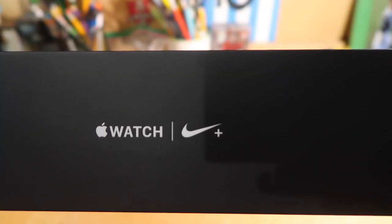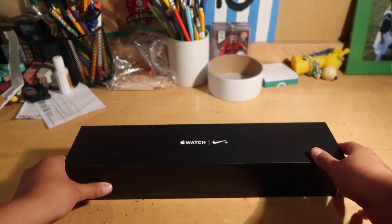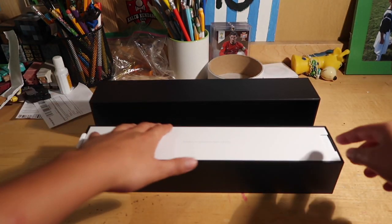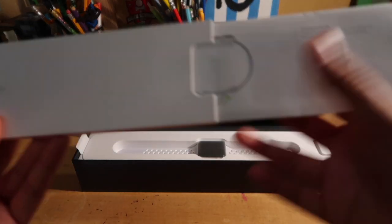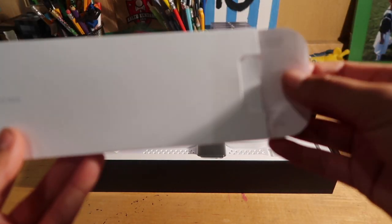Here is the box. It says Apple Watch right there, and then Nike Plus because it has the Nike rubber band — it's really stretchy and everything. When you open it up it's really smooth, like an iPhone 6 box. There's a paper that has all the info about the watch, how to use it and all that stuff, so we'll put this aside with the box.